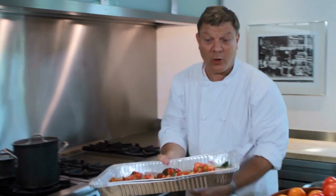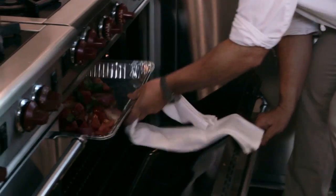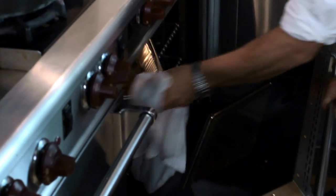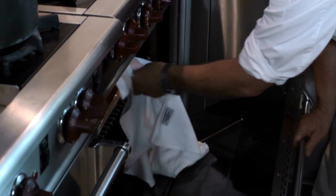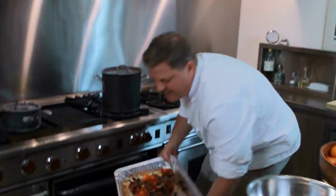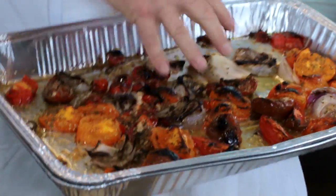Now we have the broiler on. Under the broiler, we want to get this charred, not burnt. We give it a little turn once in a while — we don't want to char it too dark. Now it is done. Look at this — this is what we want.